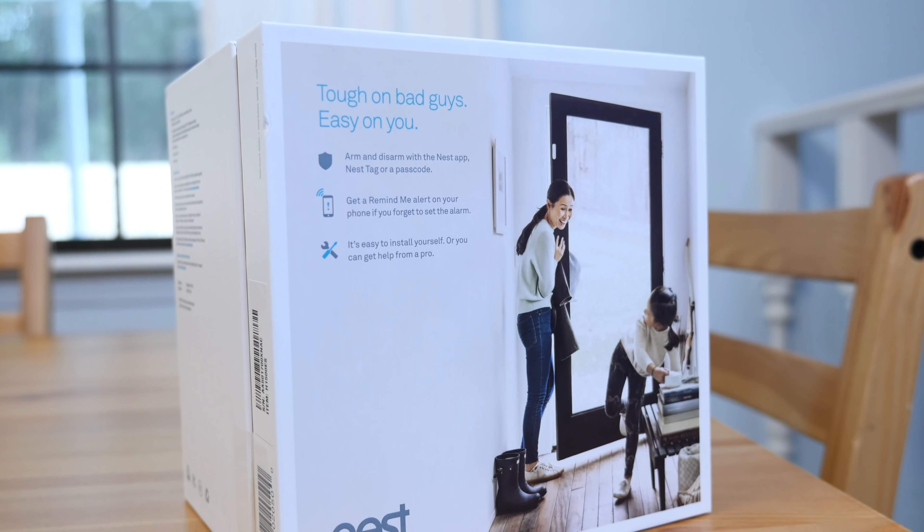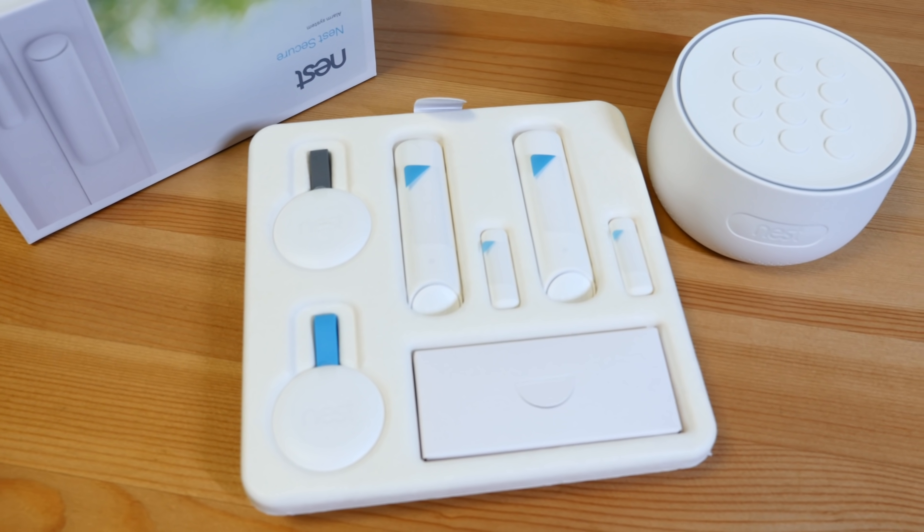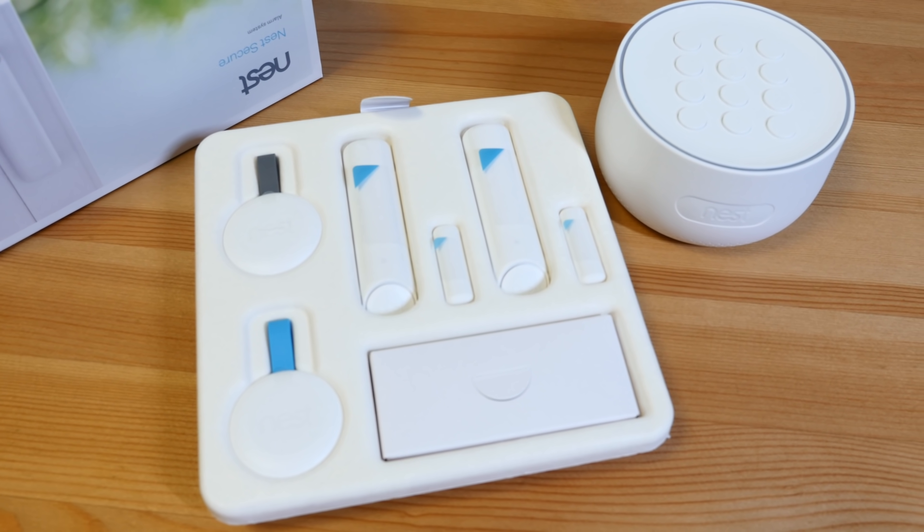So that's it for Nest Secure. I've been using it for a long time now, I love it, and it really expands as much as you need it to — only buy the parts you need. This has been a pretty high level look, so if you've got any more questions, hit me up in the comments or on socials, I'll be happy to answer them. Thanks again to Lowe's for sponsoring this video, I've got links down below to buy things from them. Be sure to go watch the other videos in this series as well. Thanks for watching, we'll see you later.